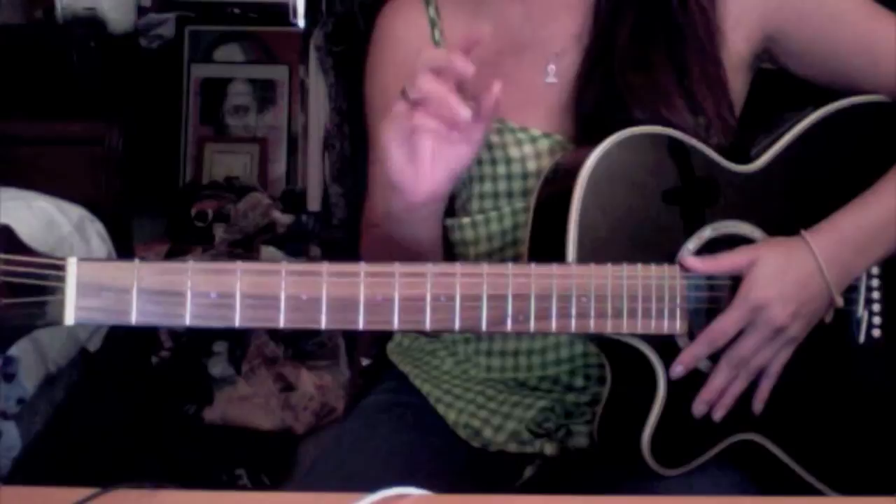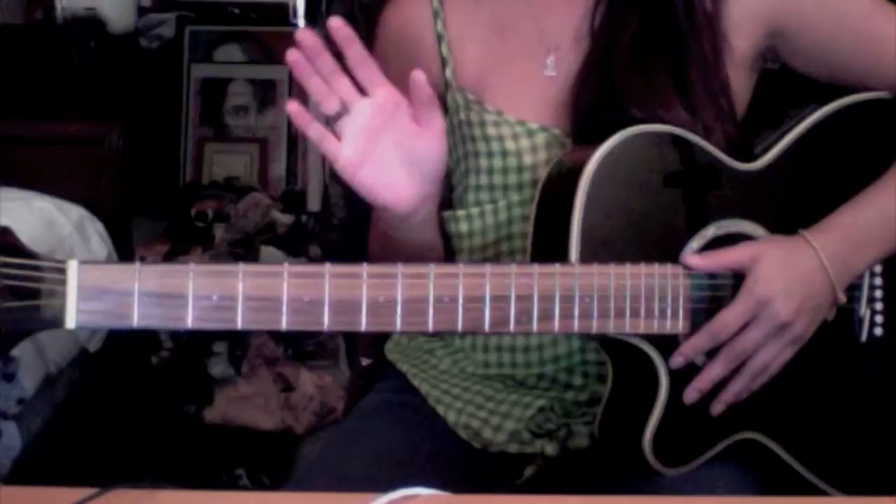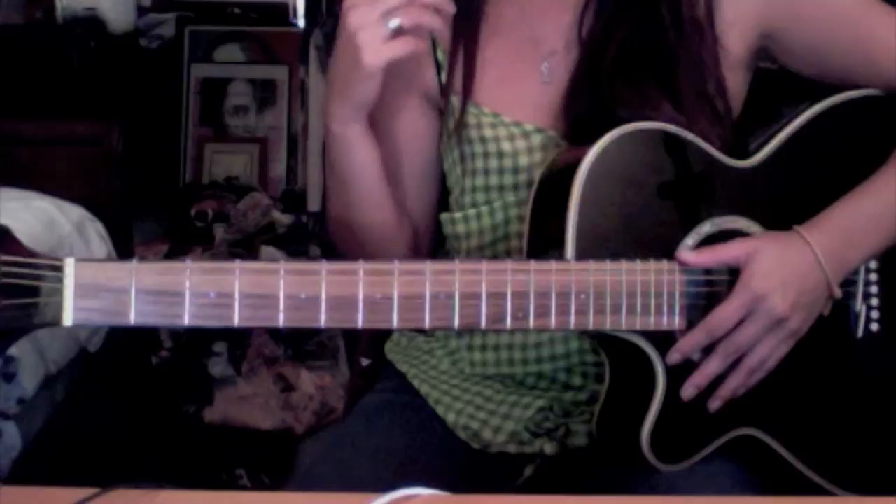The next part is the bridge. Once you get these chords together, you can play the whole song because it's just the verse and the bridge repeated over and over again with solos on top. So once you know this, you're done and you're ready to go.